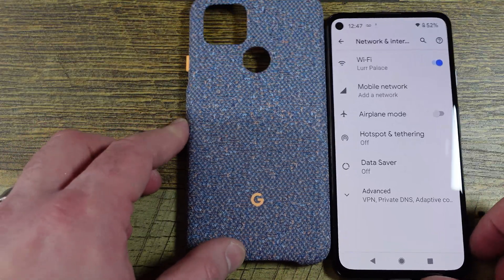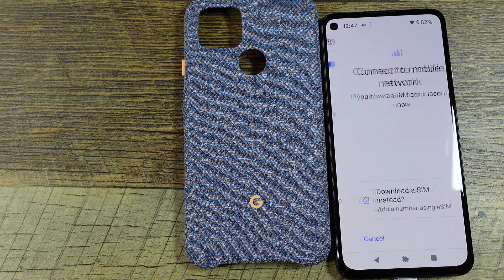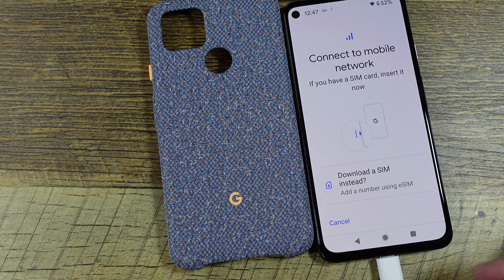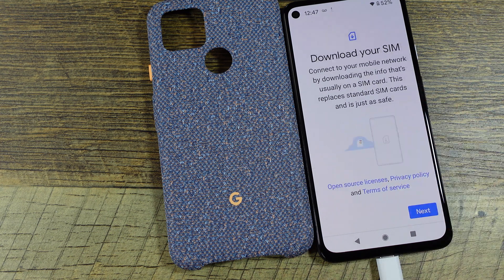I'm on my Wi-Fi, so let's go to Mobile Network. You'll see this option to download the SIM instead. I had a SIM and took it out — if you didn't have a SIM it would launch you right to this — but you can do the same procedure. Click on 'Download a SIM instead.'